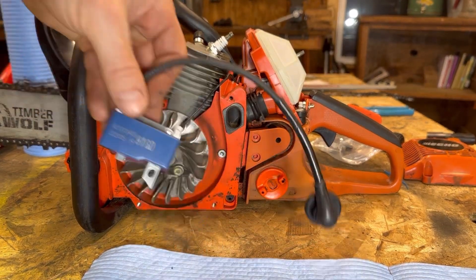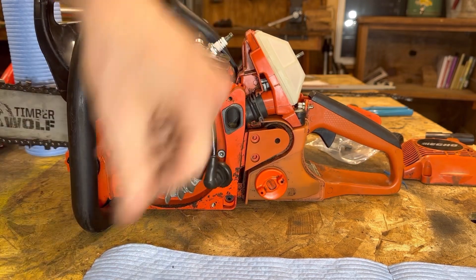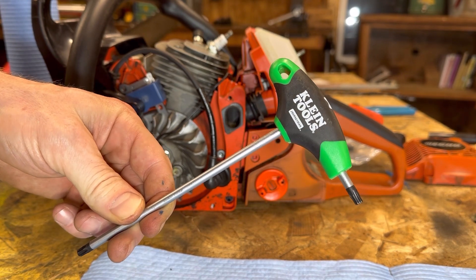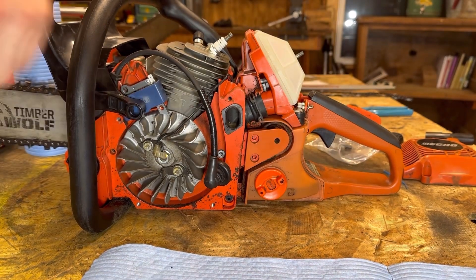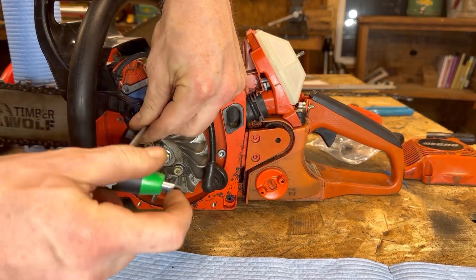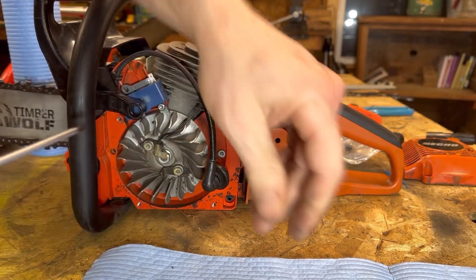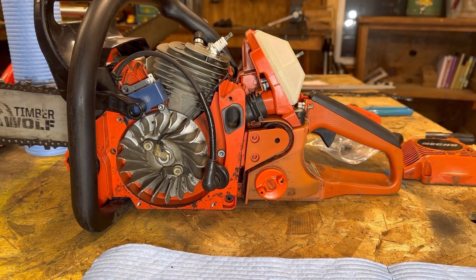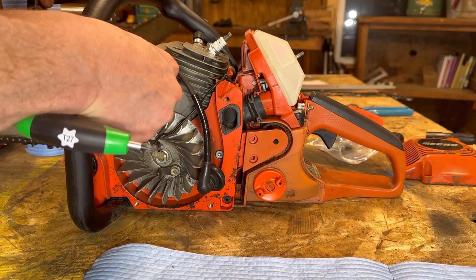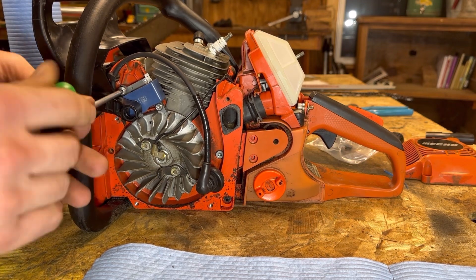Now that we've got our spark plug boot all set up on our new ignition coil, we're going to reinstall the ignition coil — just slides in the same spot as before. Something cool I picked up is a T27 Klein Tools T-handle wrench — $11 on Amazon — the perfect T-handle wrench for working on these Echos. I got tired of using the big tools because you really don't want to use too much force.